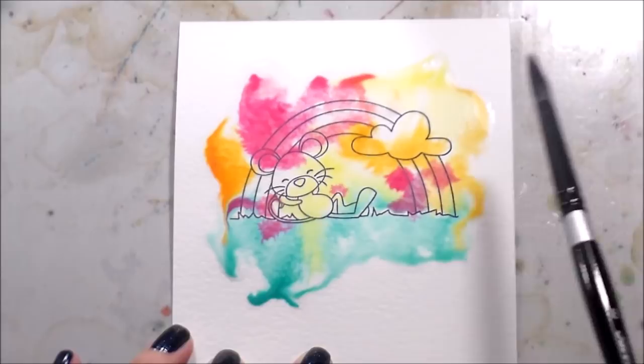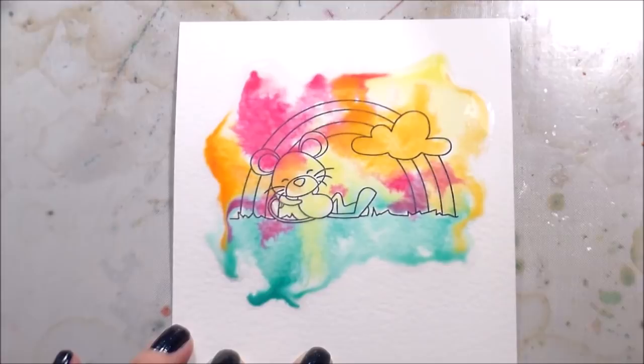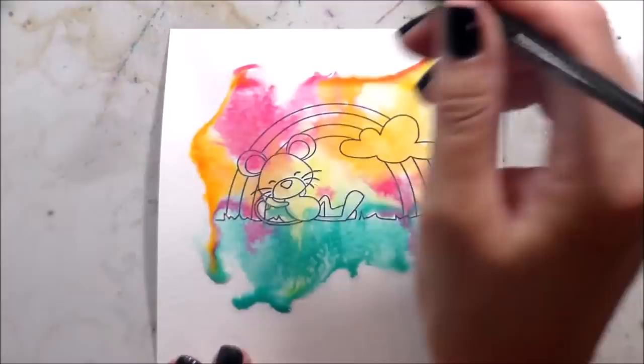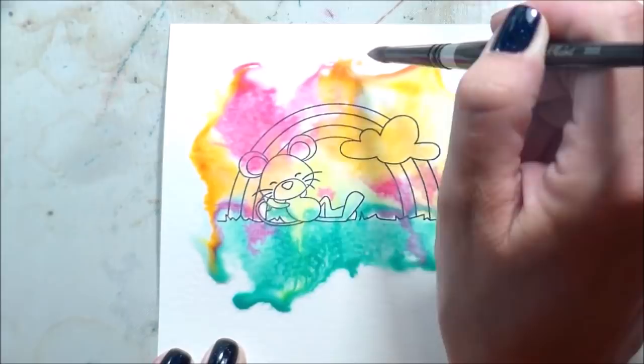I'm not being too particular about where the colors are going, and I do have a tendency to like brighter color. If you don't, you can certainly hold back and not add that next layer — you can just go a little softer. You can see, because I haven't taped this down, my paper is starting to bow in the middle, which means that the water is gathering on the edges of my paper.